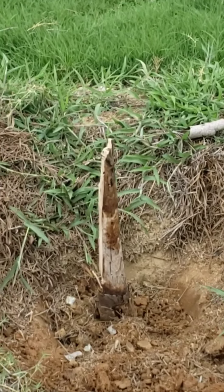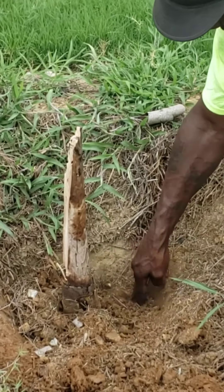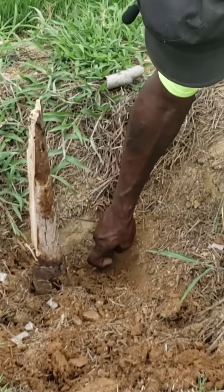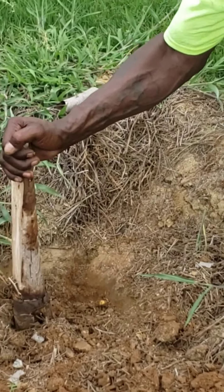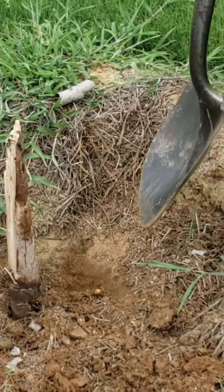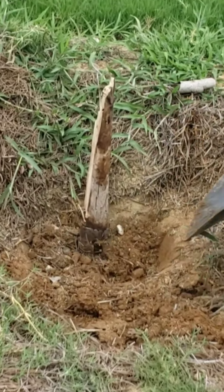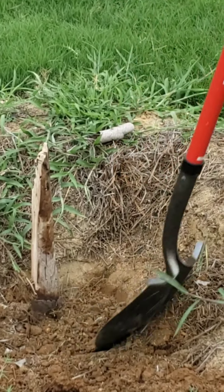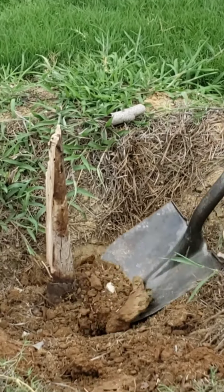We are pulling up a tree. I was so tempted to do this by myself when my yard man just happened to come over, and we are digging up this tree. I am so excited because I'm so sick of looking at this tree. He just came and put it down. I didn't even think about just pushing it — he was like, just push it. Now he's got to get the roots. You got to make sure you get all the roots around the tree before you're able to pull it up.